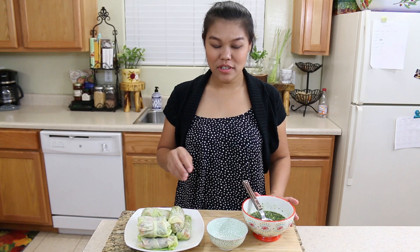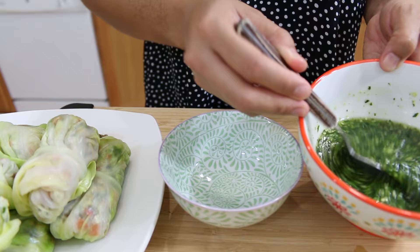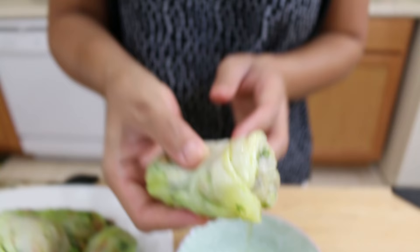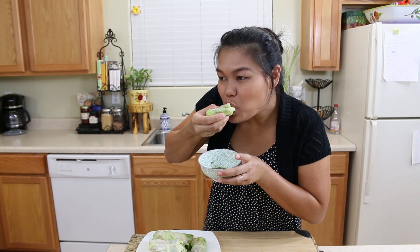Now we're done with our cabbage rolls and I'm ready to try this. First, I'm gonna mix my sauce very well and put it in my dipping bowl. Just dip the roll in the sauce. Mmm, it's gonna be good! They came out very well — with all the vegetables, sauce, and fresh leaf. It's so good and easy to make. Please give it a try. Thank you so much for watching! If you like the video and this recipe, please give me a thumbs up, subscribe, and I'll see you for the next recipe. Thank you!